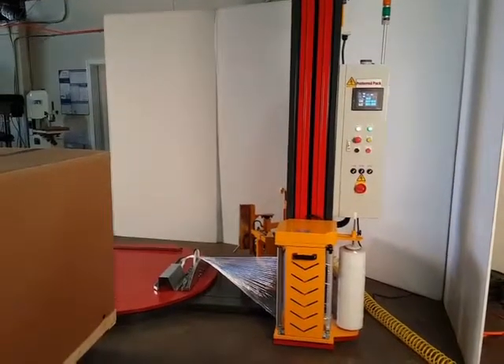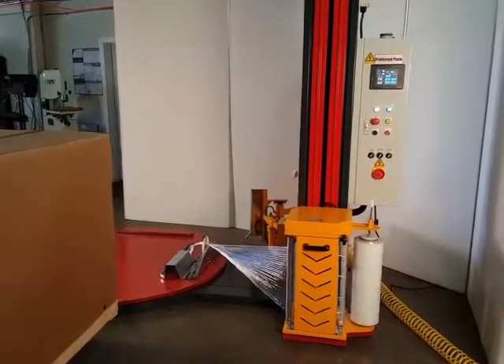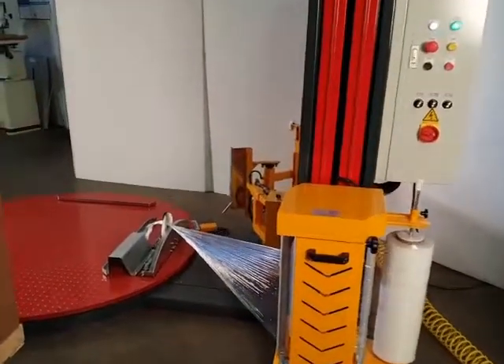This is the PP1621AL, fully automatic pallet stretch wrapper with cut, clamp, and wipe.